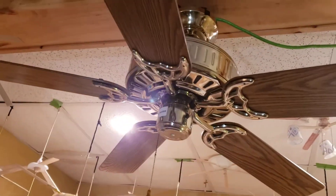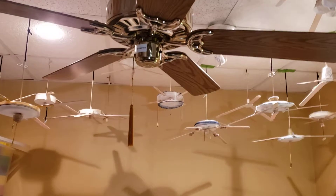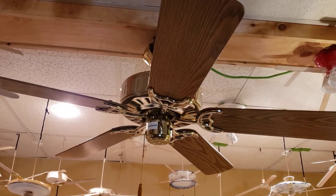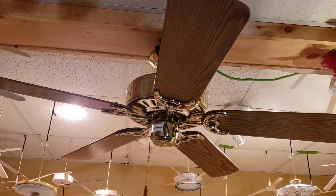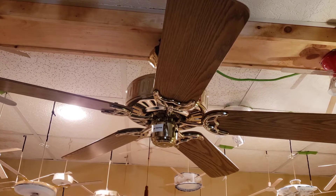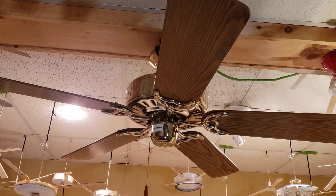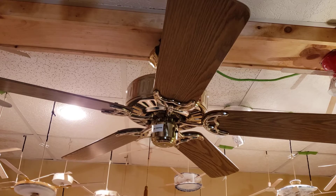Yeah, so I like it. I didn't really necessarily want this fan — here's the story of how I got it. I didn't really want this fan, but while I was at Habitat, I found a Handmade Trippily, or however you pronounce it, and I wanted it, but there was no price tag on it. So I went up to the cash register and I couldn't get it, so I just picked another fan and it was this one. Also, the blade bracket screws that go to the motor aren't original — I borrowed those from another Hunter I have.